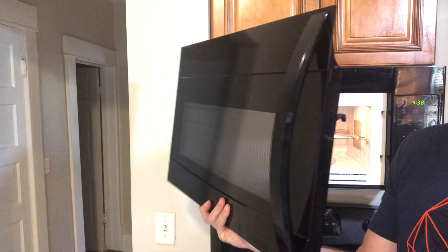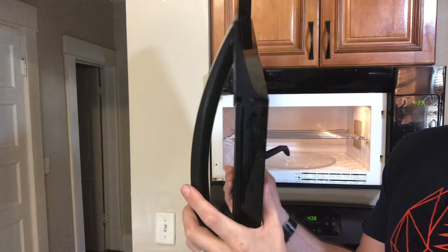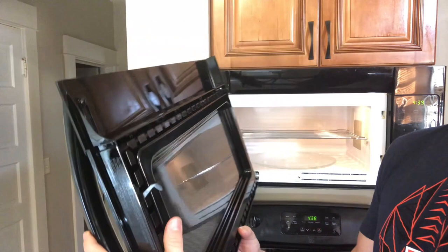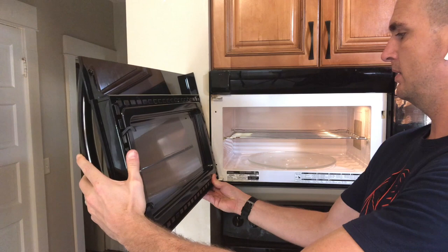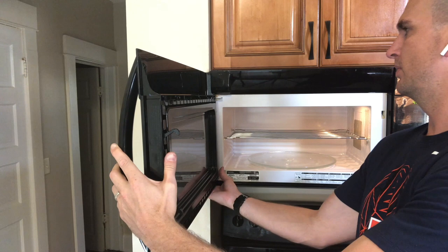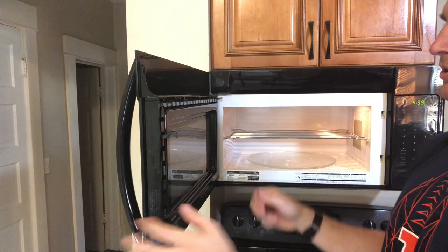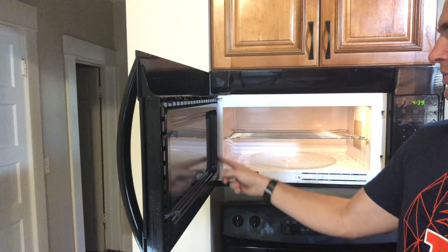Now we have the new door assembly. I purchased the full door — item 10 in the parts diagram — which includes the handle, latch, spring, inner frame, and all components together. I removed the inner cover from the new door so it can seat back into the hinges. To install, just reverse the removal: set the bottom pin into the hinge first, line it up, push up to go over the top hinge, then let that pin sit down. Now both pins are set and the door is functional.